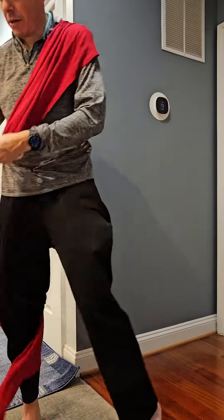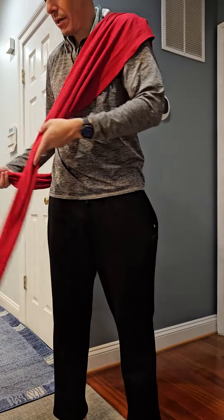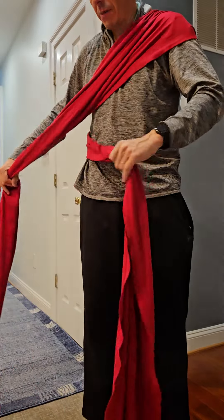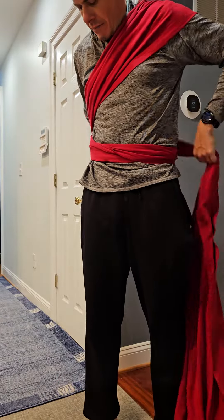I would take it and I'm gonna run the two tails out to the side here, and then I'm gonna cross them, bringing the front one under — the one that was in the back comes first — and then I'm gonna tie this up.